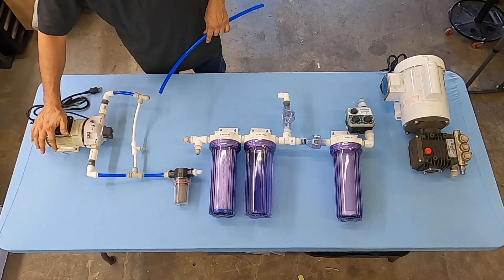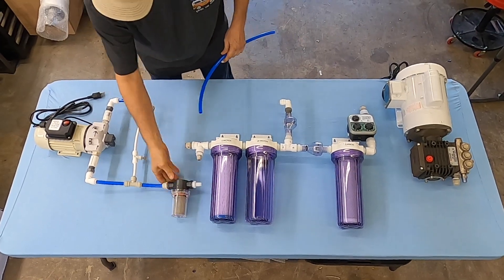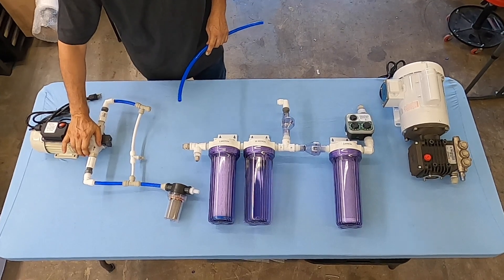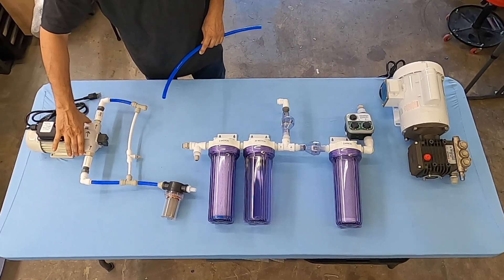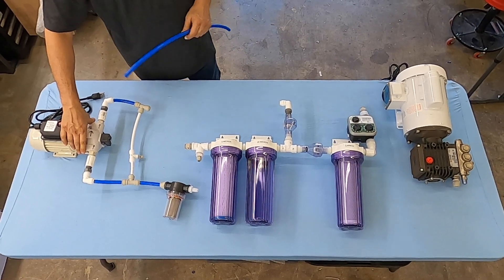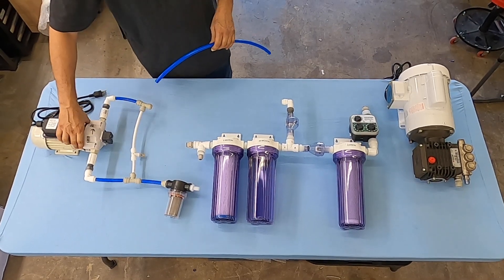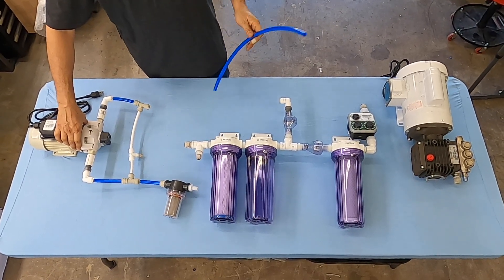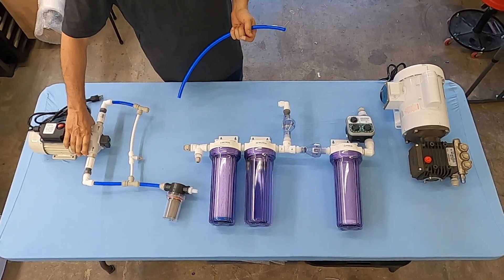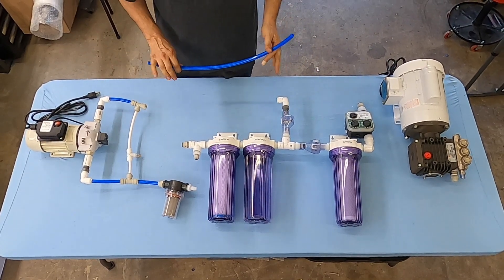We're going to start with a boost pump, otherwise known as a priming pump. The priming pump is a self-priming pump — it is not a centrifugal pump. We choose to use a diaphragm pump because they self-prime. The centrifugal ones sometimes will cavitate, stop pushing water, and could cause damage to the high pressure pump. These we found to be more consistent with supplying water to the high pressure pump, which is absolutely critical.